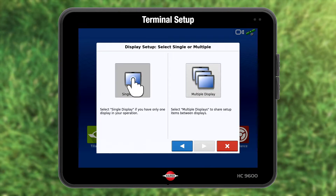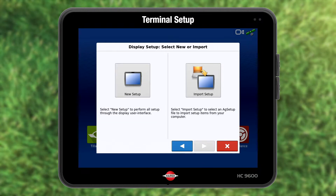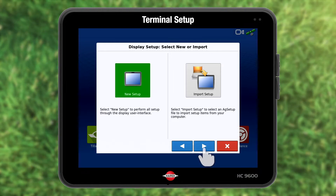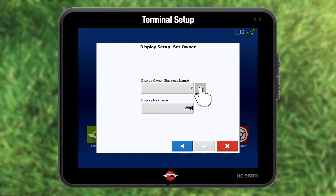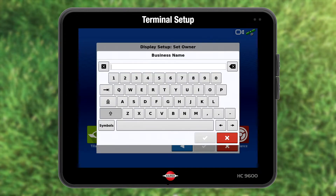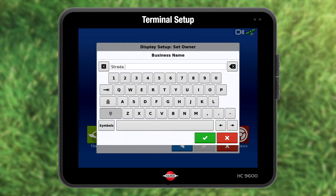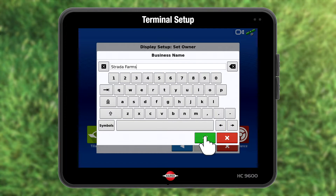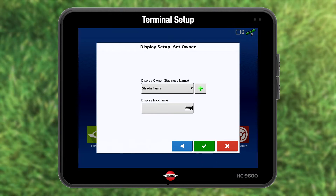I have a single display, choose and press forward. Press new setup and forward. I will add my business name, so I press the green add. I do not use nickname. Press green accept to proceed.